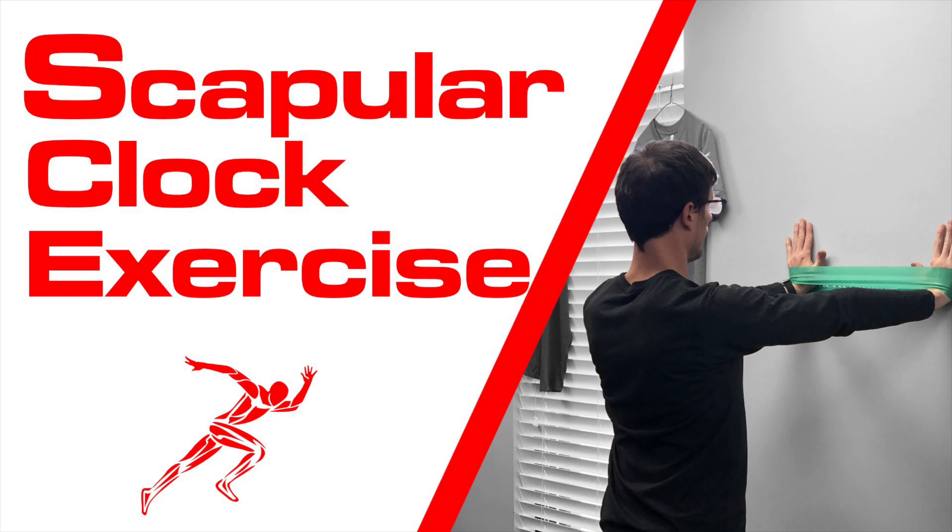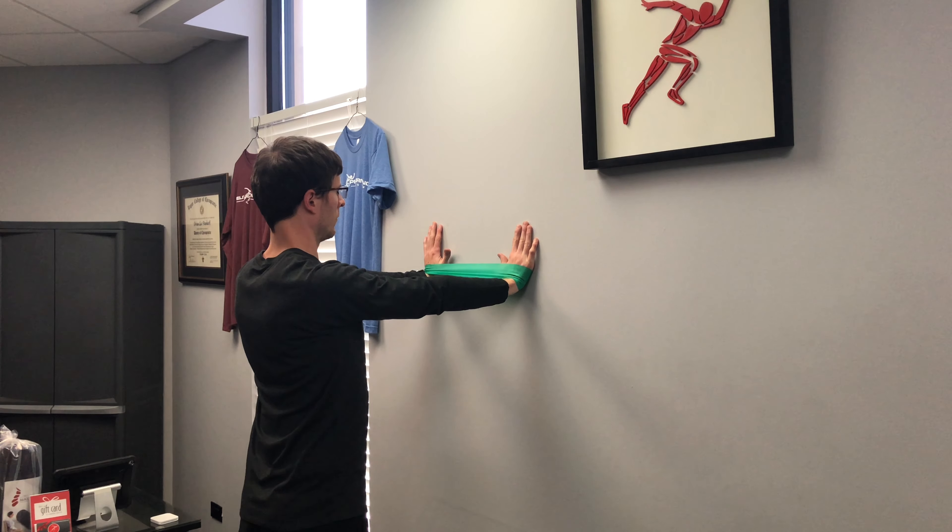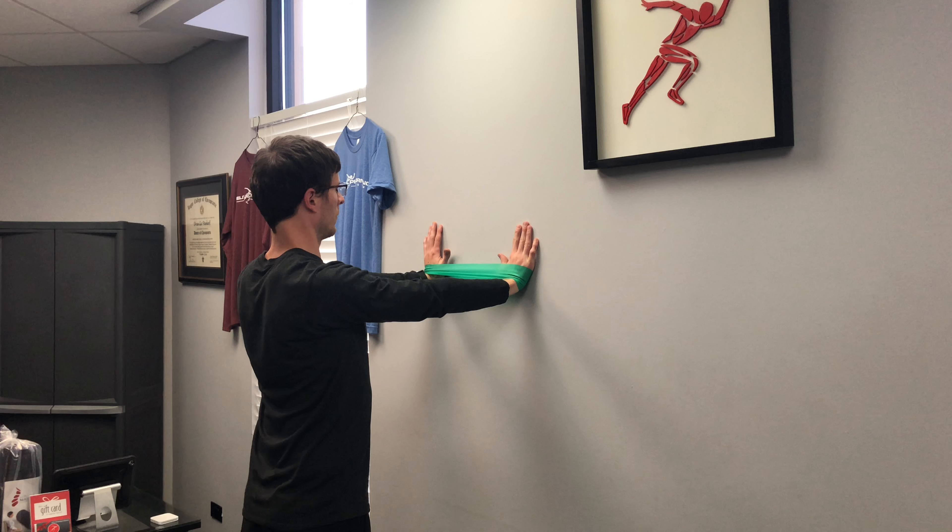Hey everybody, Dr. Brian Damoff. Today I'm going to show you the scapular clock exercise. Start by placing both hands on the wall in front of your shoulders with your arms straight and your wrists extended, with a band of appropriate resistance around your wrists.